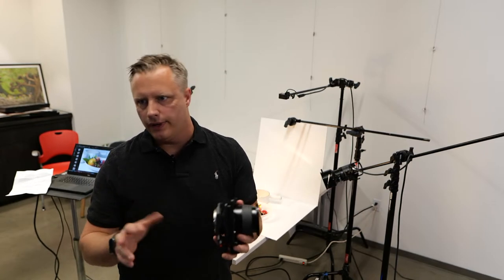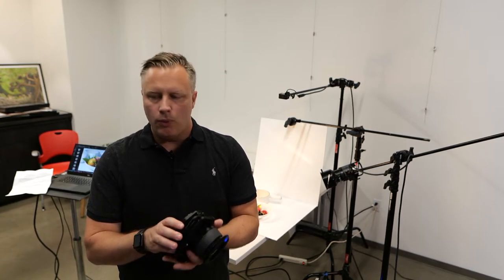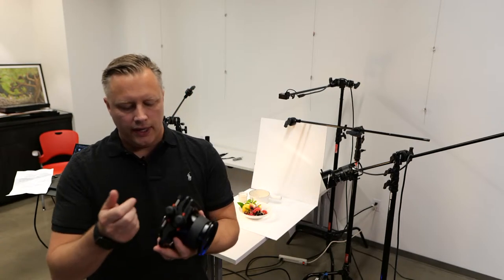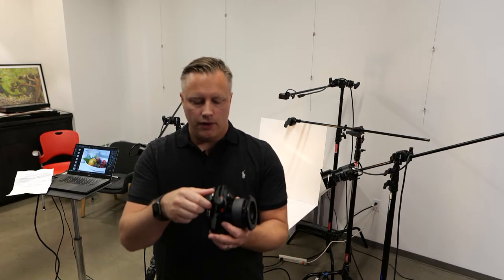I don't know how much this adds to the focal length — maybe this becomes like a 110mm once you put this on. So it will add some focal length to any lens that you use. Just the way you can dial it in — I've had tilt shifts with my DSLR, which were great.